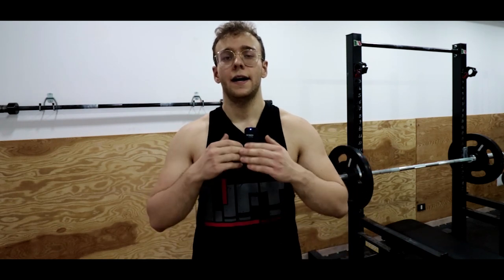Ragazzi, commentate qui sotto se vi piace questa nuova idea e ci vediamo nel prossimo video. Ciao!